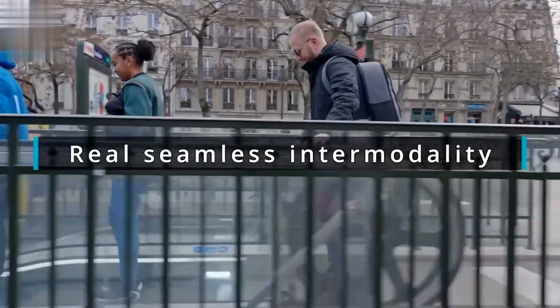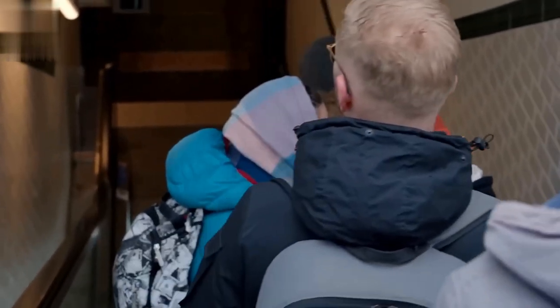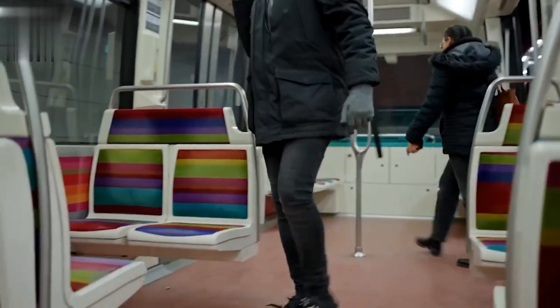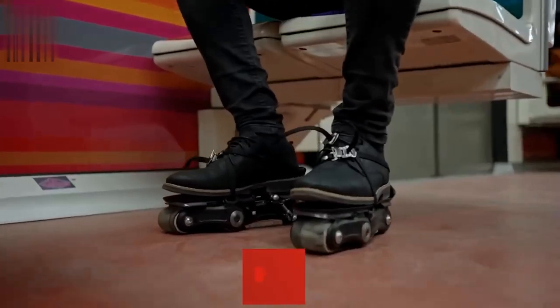Rollers — a new version of an older invention. Created by a French startup of the same name, they take the form of roller skate-like devices that get strapped onto the user's existing shoes. Instead of simply having wheels on the bottom, they have motorized rollers covered in conveyor belt-like rubber tracks, with a rocker in the middle to facilitate normal walking.